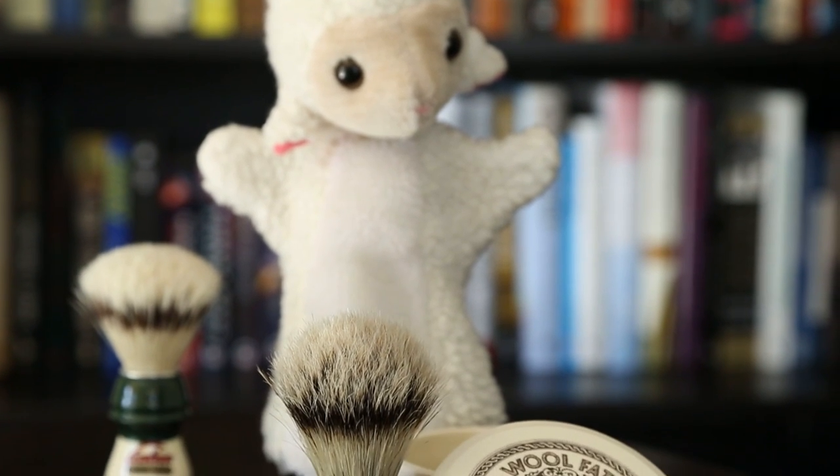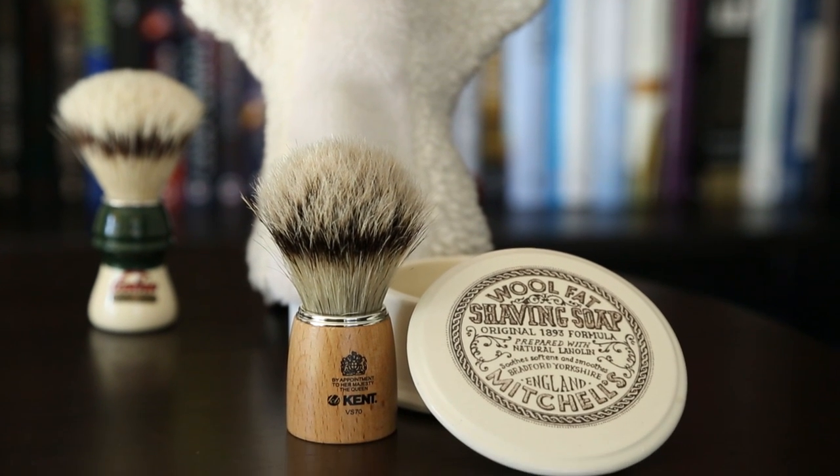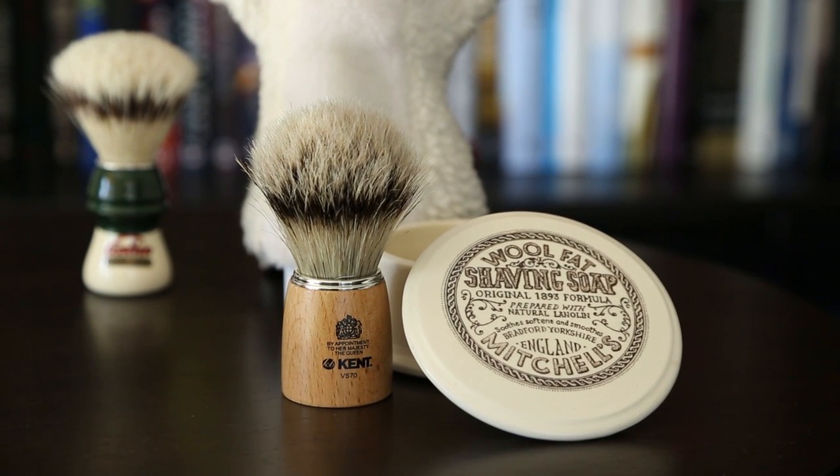The other product is related in some way to Mitchell's Wool Fat for me, and that is this brush — the Kent VS70. Mitchell's Wool Fat and this Kent brush, in my opinion, were made for each other. Does this mean you can't load with a synthetic or a badger? Absolutely not — you can load it with whatever you wish. But I have found this brush and that soap to work beautifully. It's a boar bristle brush, and the ratio of loft to the amount of bristle packed into this particular knot just works.